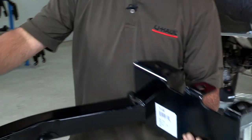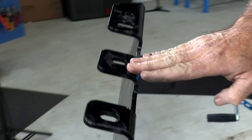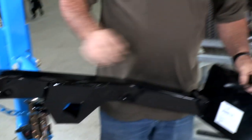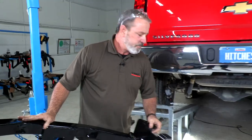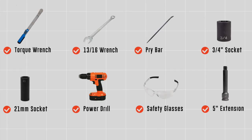Got the identical frame bracket on the other side here with four holes as well. Let's go ahead and prep the frame for the hitch installation. You will need the tools seen here to complete this installation.